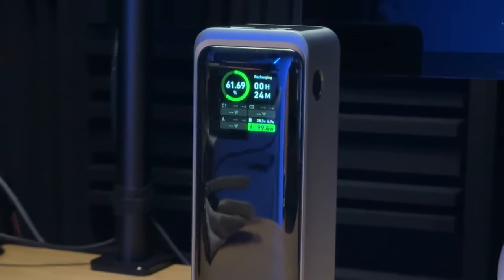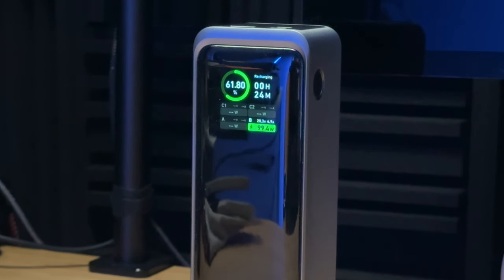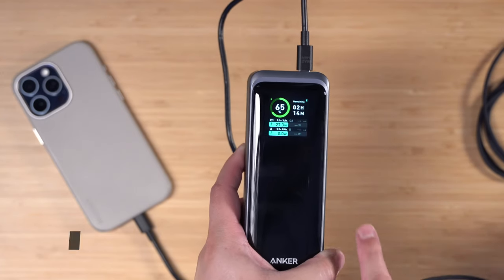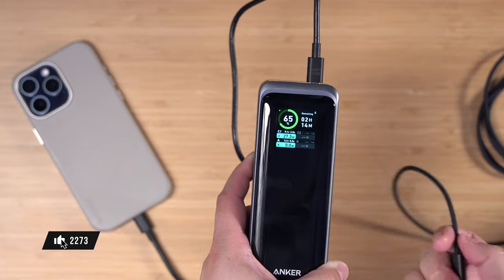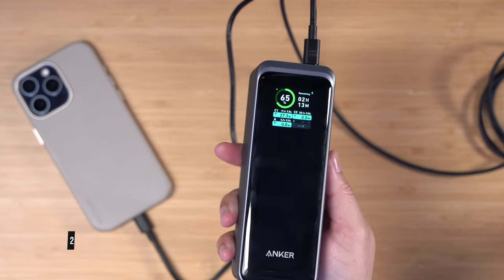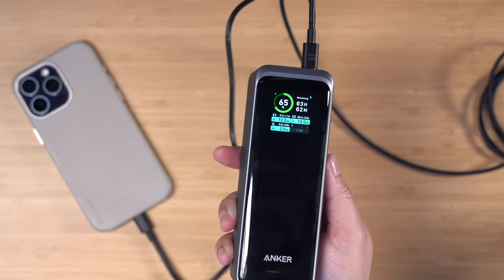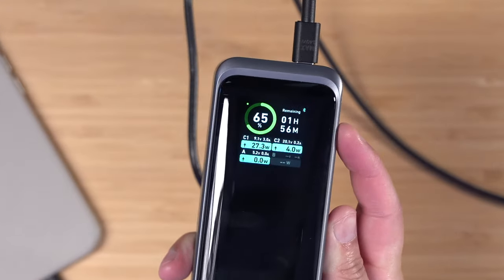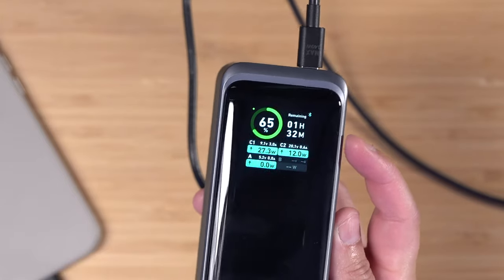I really like the screen on the front — it'll tell you how long it's going to take to charge when it's on top of the wireless charging base, and when you plug in a device it will tell you how long this battery can last in its current state. If I plug in my MacBook Pro to the power bank while charging multiple devices, it'll tell you based on the amount of power it's sending to other devices how long it can last.